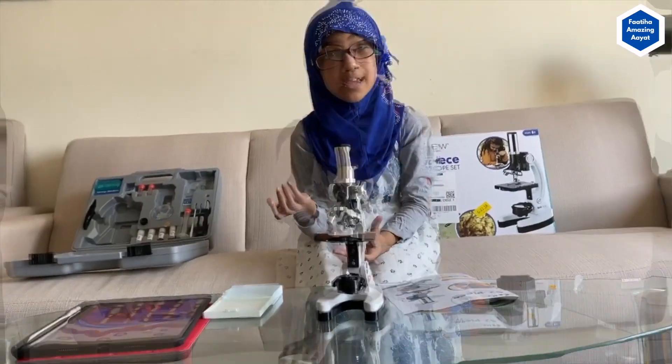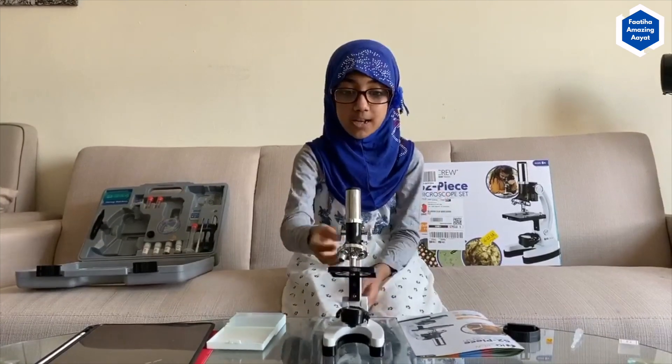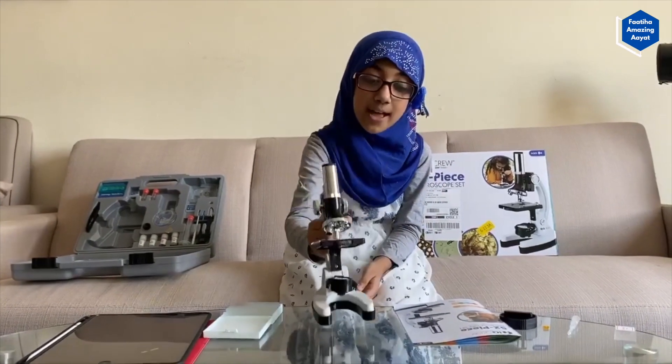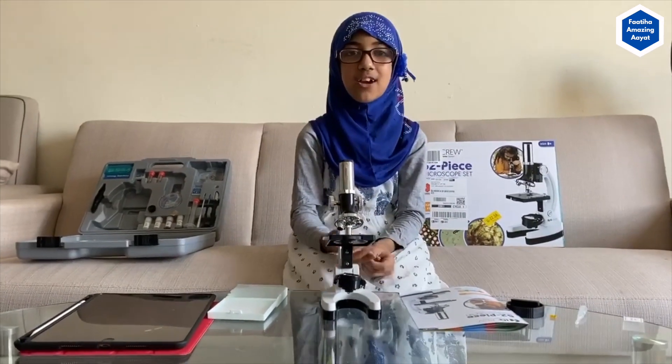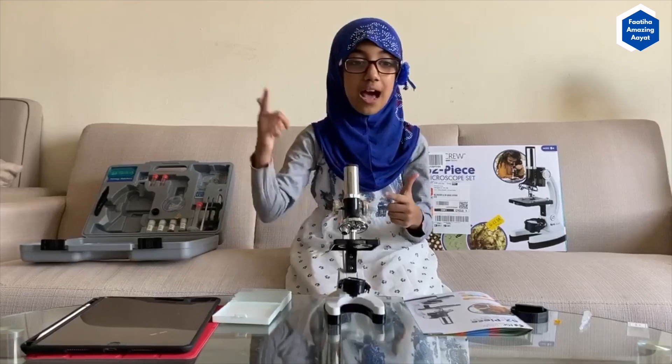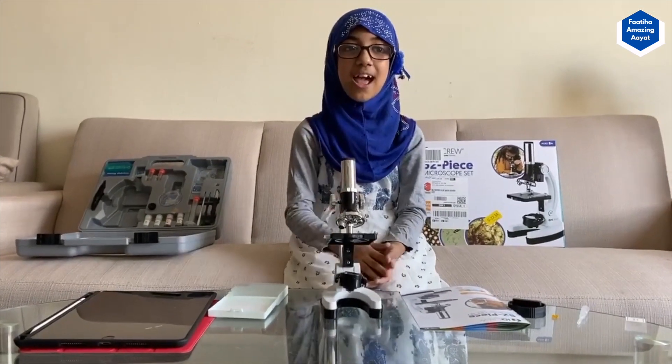They write down what actually happened. If we can see into the virus — because it's invisible — this microscope can see it many times bigger. If we can see it, then it'd be easier to create a vaccine to kill that little bacteria, the virus.